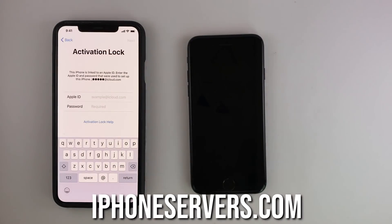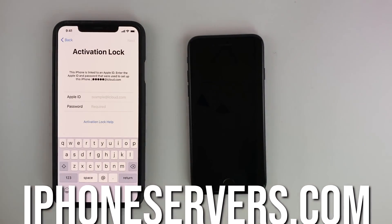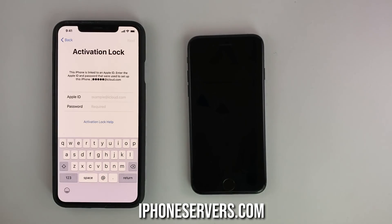What's going on people, today you'll learn how to unlock an iPhone from iCloud using iPhone servers. So if you have an iPhone that is iCloud locked, stay tuned.